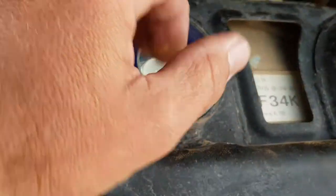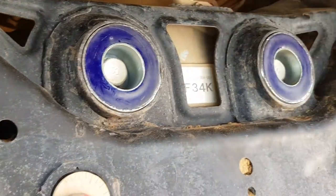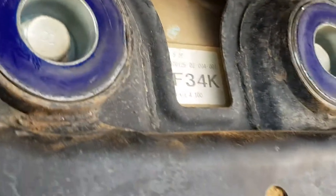Grab the new one, stick it there, hold a plate on it and just tap it in. When we do diff bushes all the time, this is probably one of the easiest cars we've ever had to do the diff bushes in. I'm reckoning you could probably do that on your garage floor without too much trouble. We've just got it up on the hoist here to show you, so I don't have to bend down while I'm videoing it.